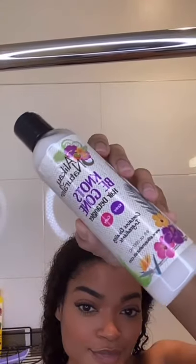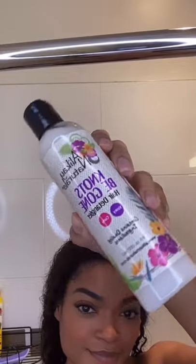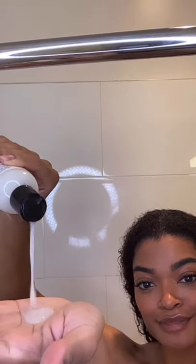Hey beauties! Today I'm going to show you my shower day routine featuring Allocay Naturals. To start, I'm using their Not To Be Gone Hair Detangler for kinky and curly hair.